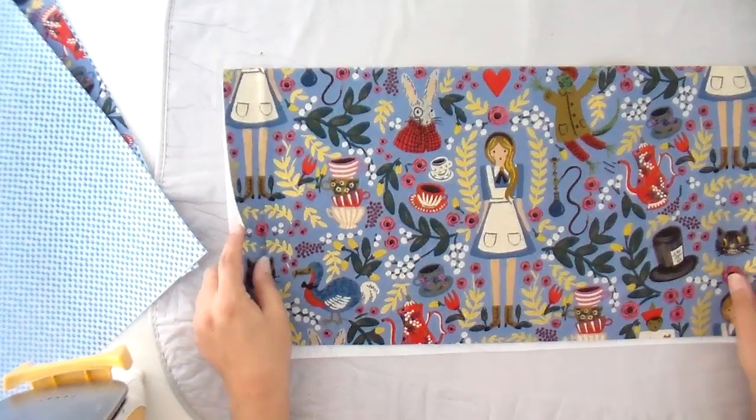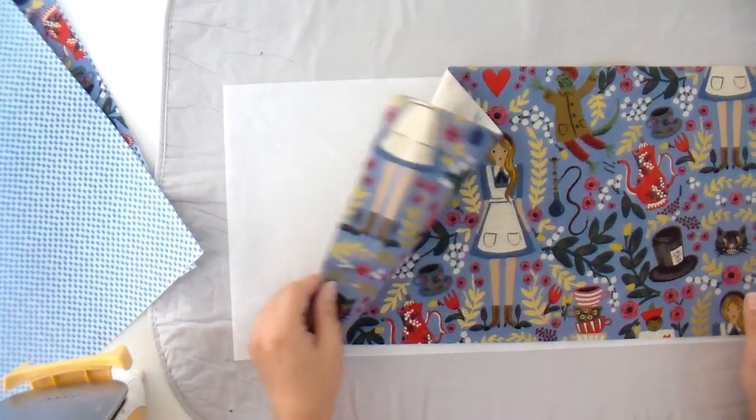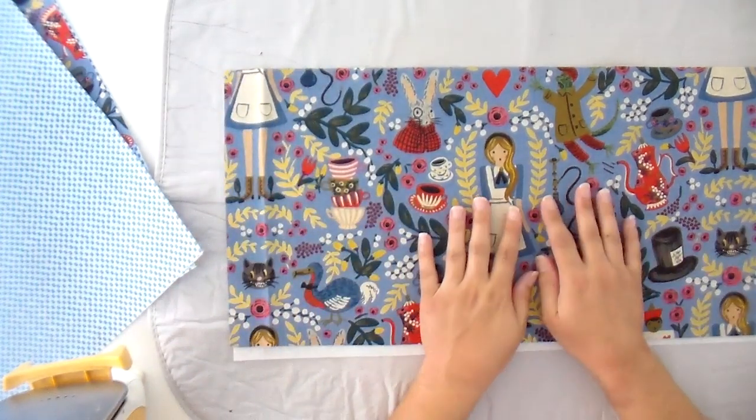The very first thing we need to do is fuse all of our pieces. I don't fuse anything to the cork bottom — I can never get it to stick and I feel like it has enough body without it, so I just skip that step. But whenever I'm using canvas or quilting cotton or anything other than the cork, I do fuse that.